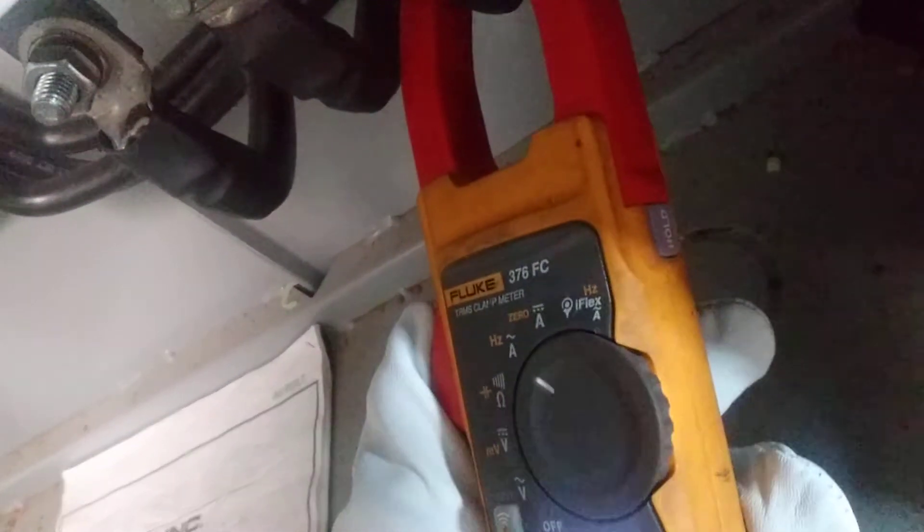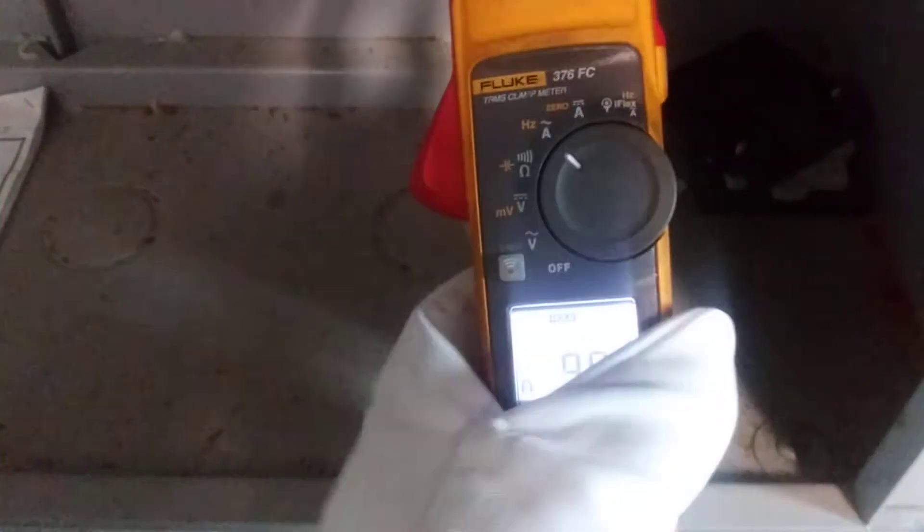On the side you have a hold button. With these gloves it's a little bit harder to press, but when you're working on 480 volts with this kind of amperage you don't want to play around.